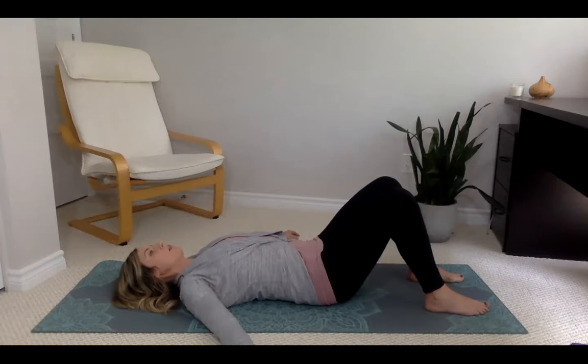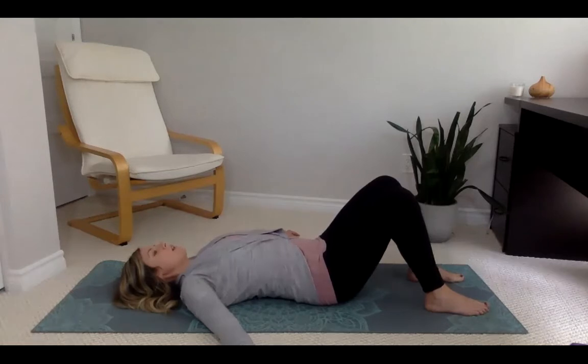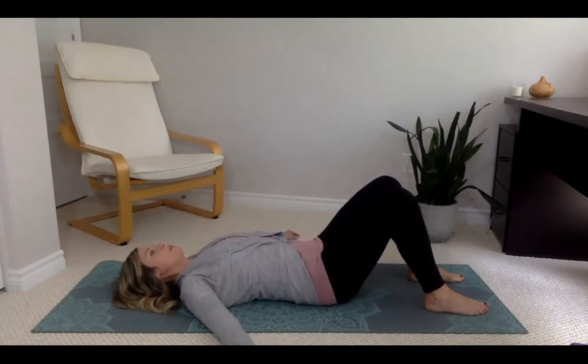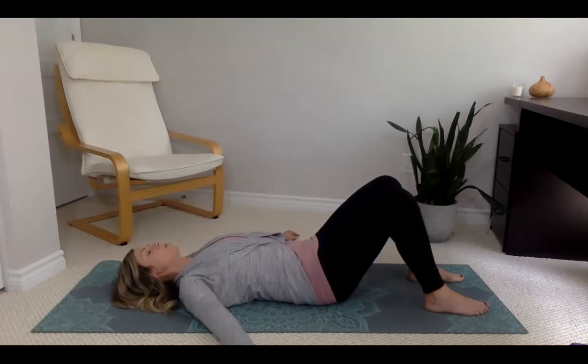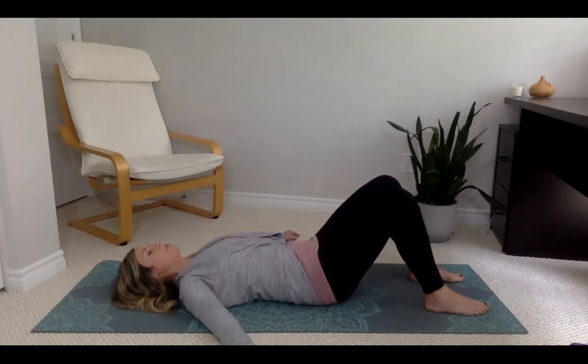Breathing in as the wave rises — belly rises, chest rises — feeling the low back arch a little. Breathing out as the wave falls — belly falls — feeling the low back flatten a little. Breathing in, belly rises, chest rises, rolling towards your tailbone. Breathing out, belly falls, chest falls, curling the tailbone up.